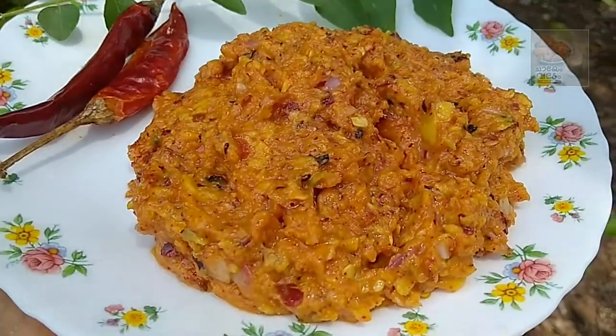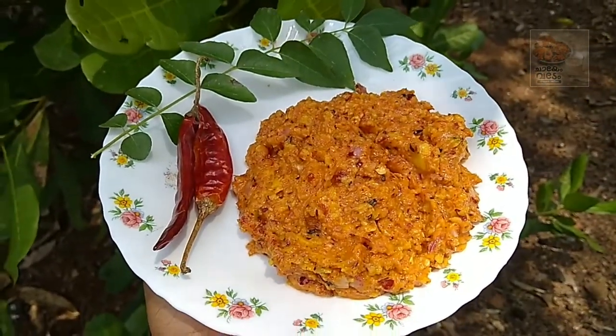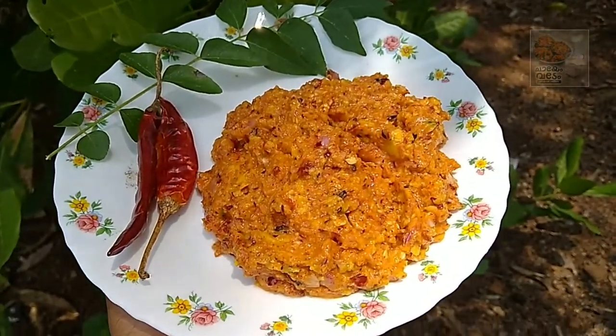Hello, welcome back. Today's recipe is a nice recipe. This recipe is very easy to cook.